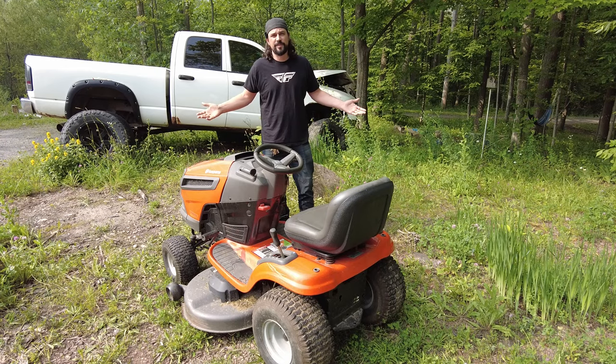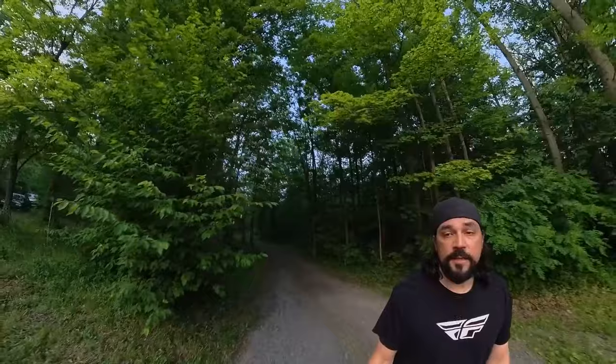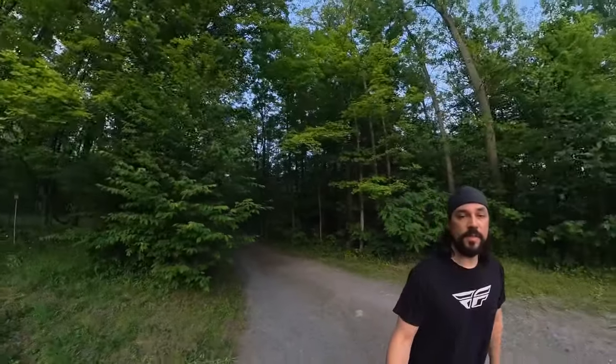Does your mower stop moving? It might be something stupid. I was talking to my boss today about how much I don't like being an adult and having to do things like mow grass. He jumped in and said his son just broke his lawnmower and it wouldn't drive anymore. Turns out we have the same lawnmower and I just recently had the same problem with this thing.